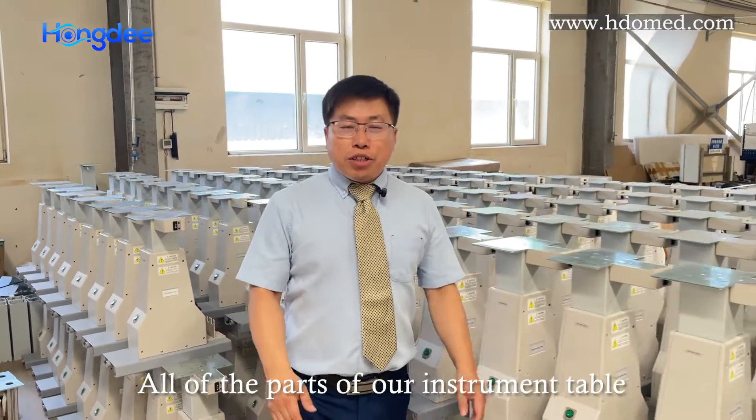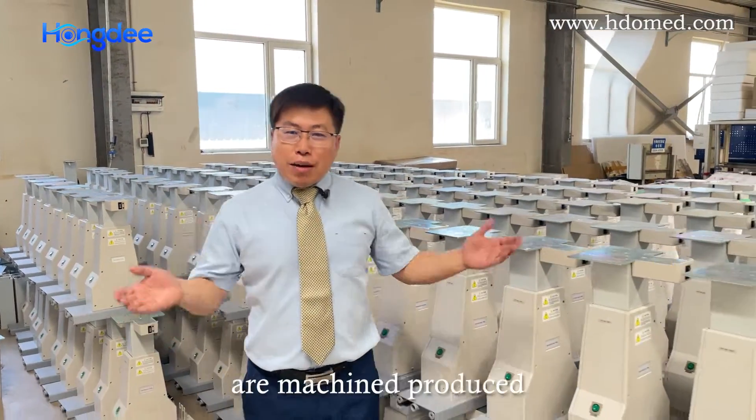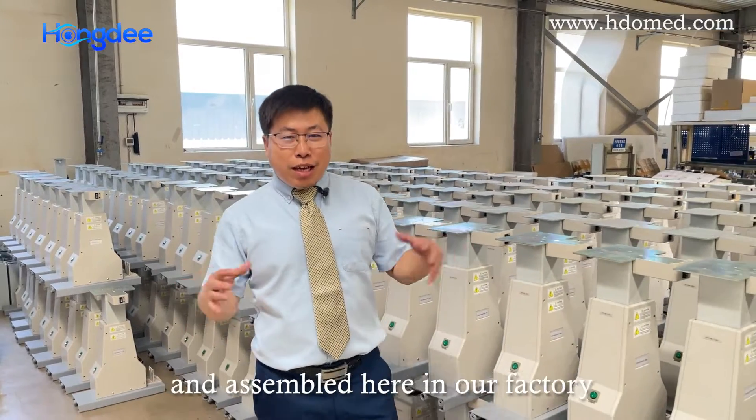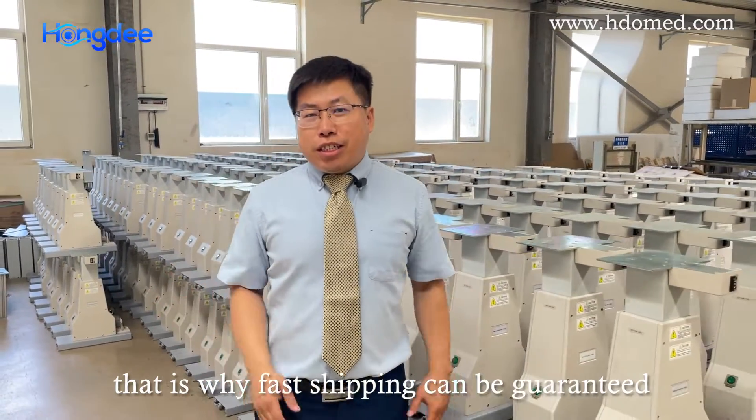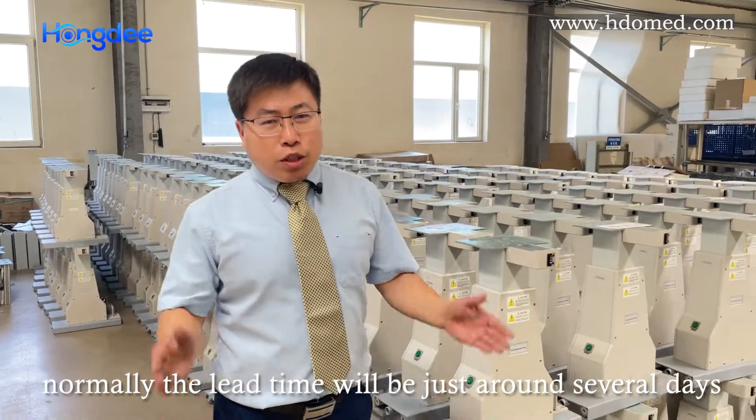All of the parts of our instrument tables and refraction units are machined, produced and assembled here within our factory. That's why the fast shipping can be guaranteed, and normally the lead time will be just around several days.